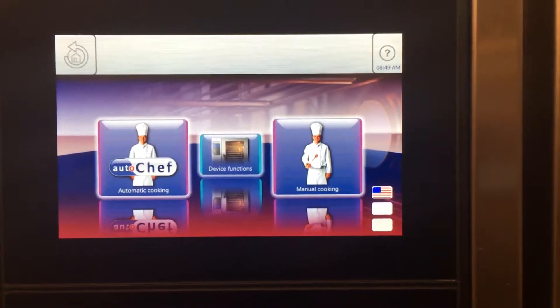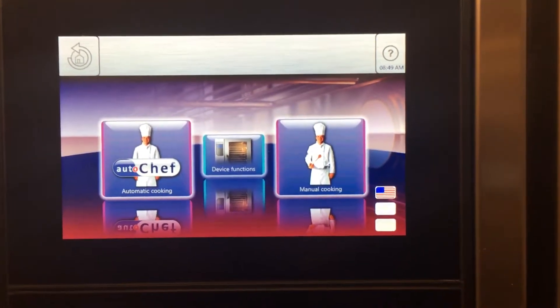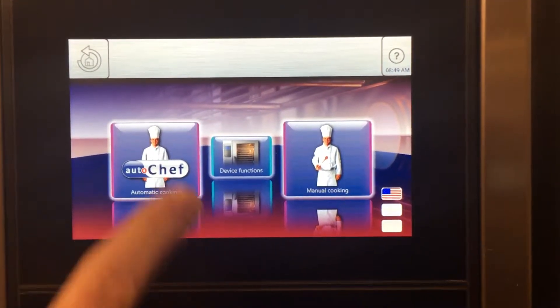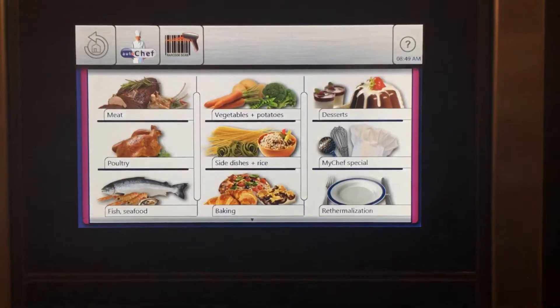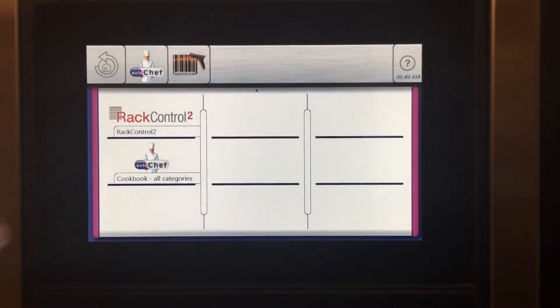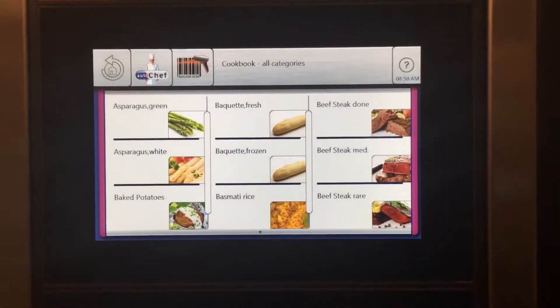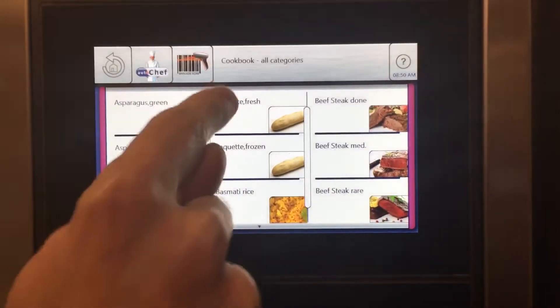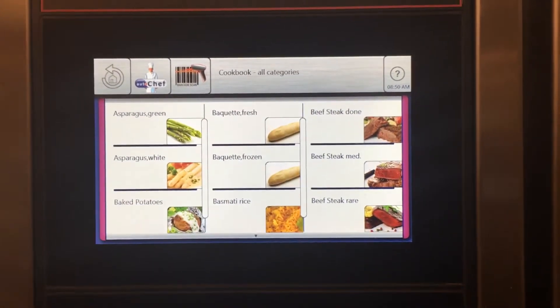Spencer with Henny Penny here, showing you how to load your own programs into the Henny Penny Flex Fusion combi oven. I'm going to start off by showing you that currently in our AutoChef we only have the canned programs that come from the factory. You'll see we have asparagus, a baguette, and a beefsteak done.